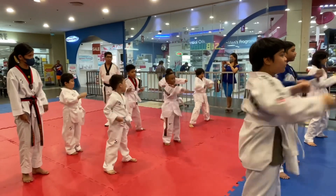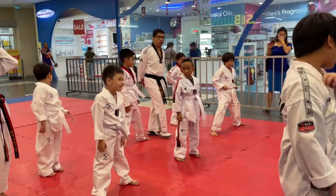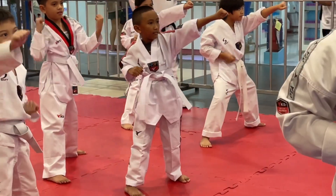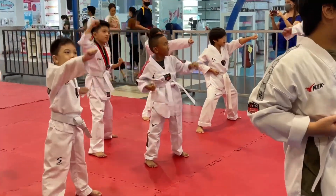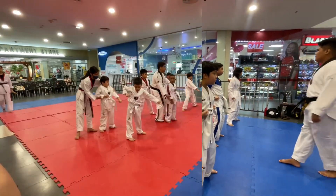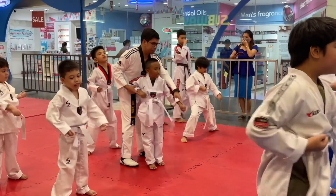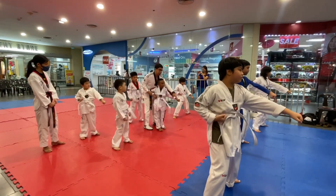One, two, three, four, five, six, seven, eight. Louder. Nine, ten. Okay, hands on your side. Two, three, four, five, six, seven, eight, nine, ten. Okay, hands on your side.